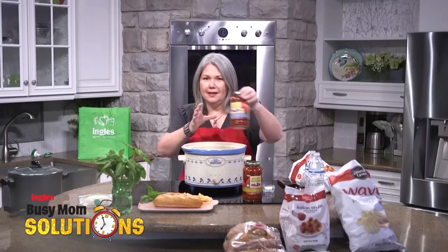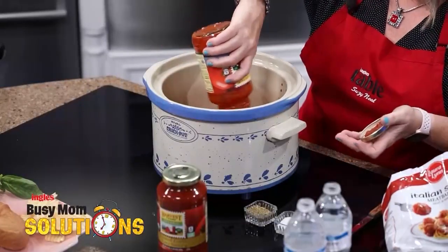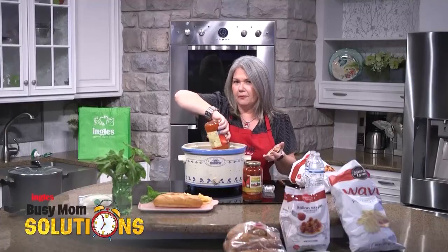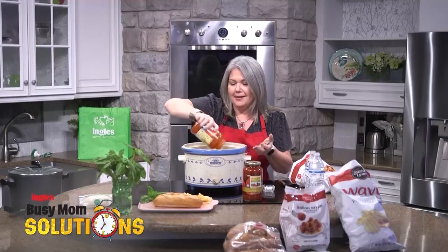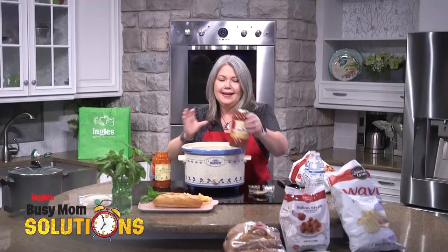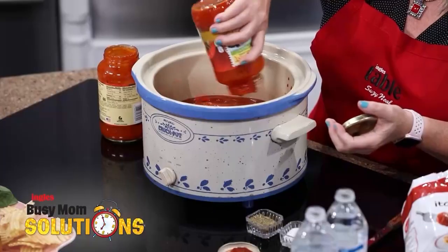I'm starting with Harvest Farms Organics — two jars of the sauce. Now there are many different varieties. I like the roasted garlic, I like the marinara. Choose the ones you like, but two jars right into the crock pot.